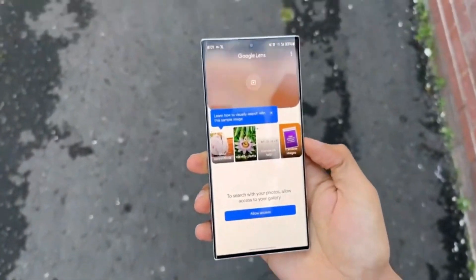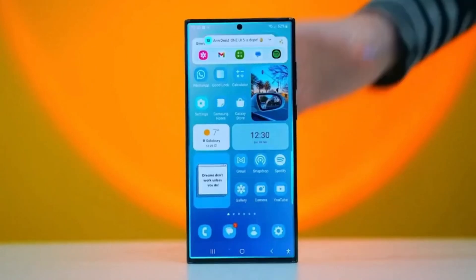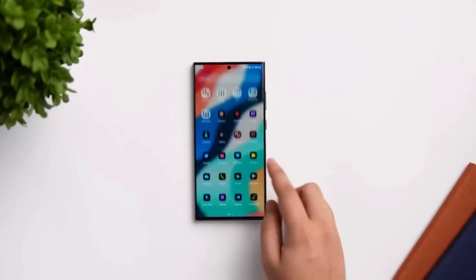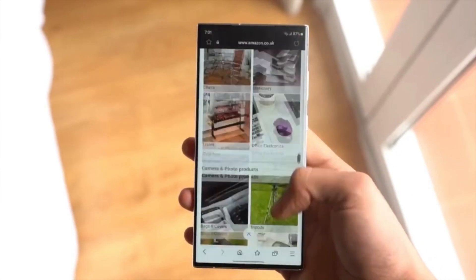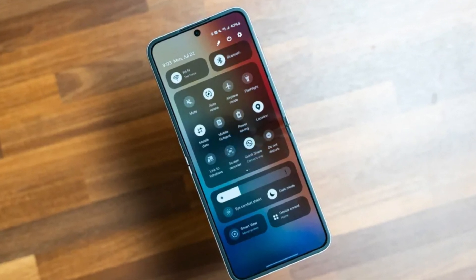New look and feel: One UI 7.0 is getting a fresh coat of paint. We're talking new app icons, a revamped background interface, and a redesigned control area at the bottom of the lock screen. Even the lock screen shortcuts are getting an upgrade with bigger icons.